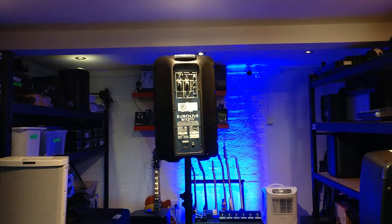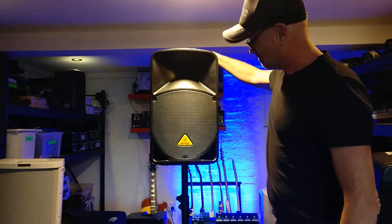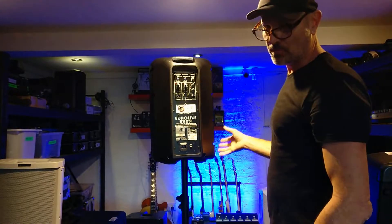Hi, this is Joel from Norman Beaches PA, with a quick description of how to set up your V112. We have an event coming up for Wild Women on Top and they wanted to have a video, so I'll just make a quick general video.